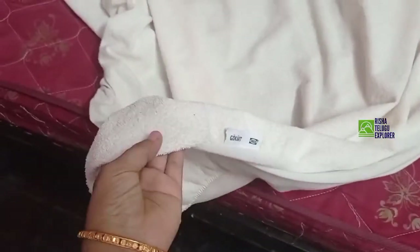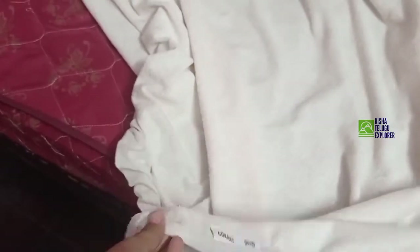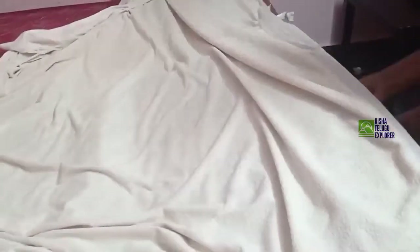This is $5.50. It is a soft towel and cotton cloth. This is a waterproof dry sheet — it is not a bad bed sheet. It is nice and machine washable.